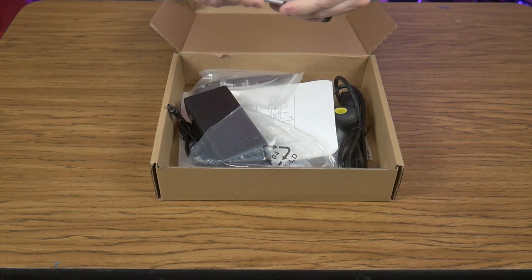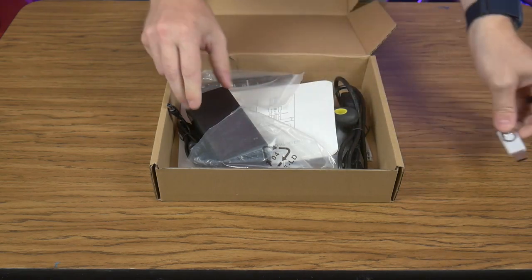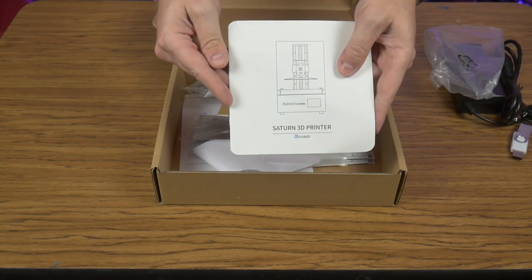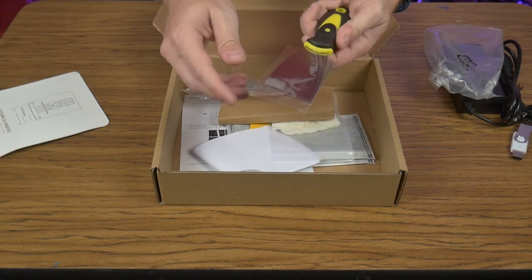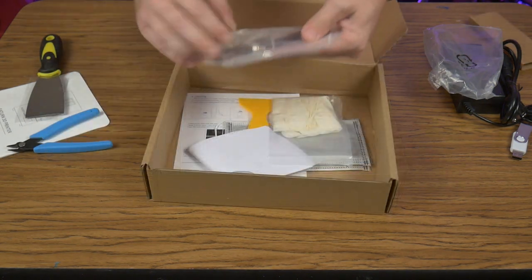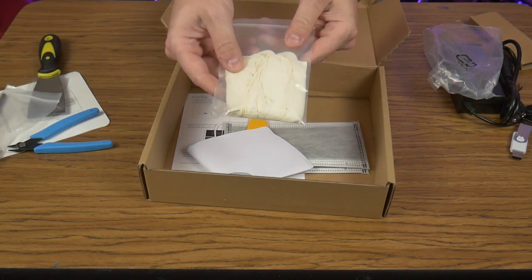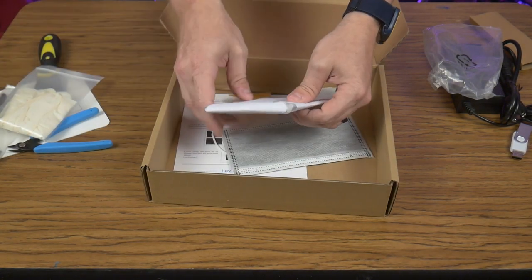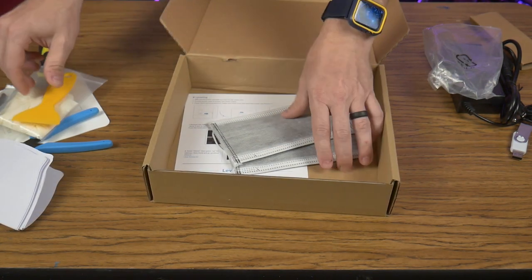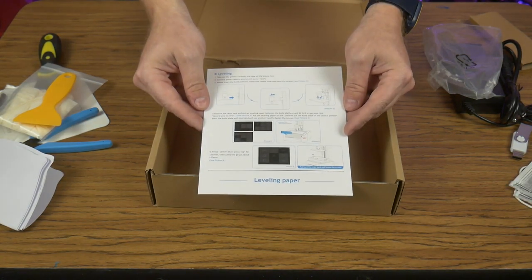Here is what comes in the accessory kit: a USB drive containing software, manuals, and test files; a power supply; a paper manual; a nice sharp putty knife; a good set of side cutters; a small tool kit with some spare screws; some disposable gloves; resin strainers; a nice plastic scraper; a couple of masks; and a card to assist in leveling the build plate.